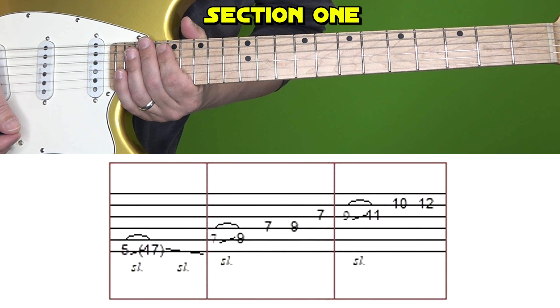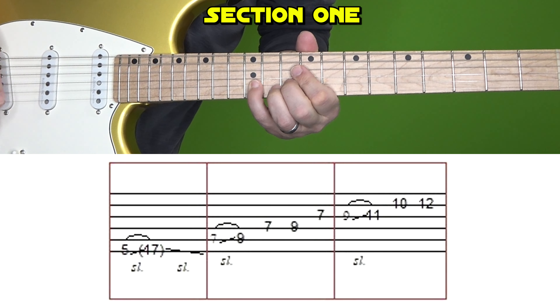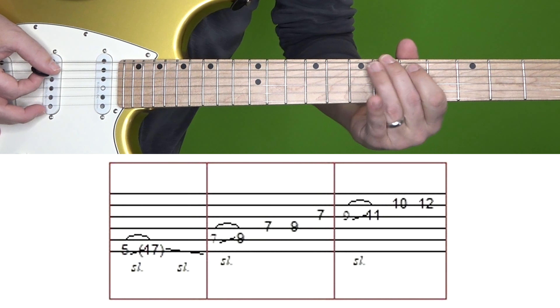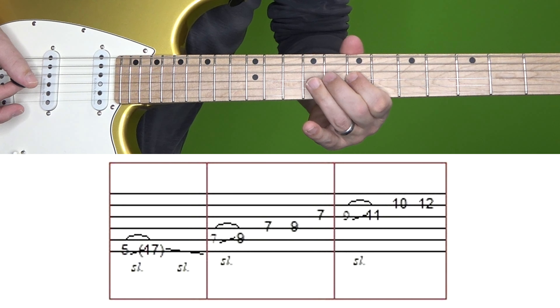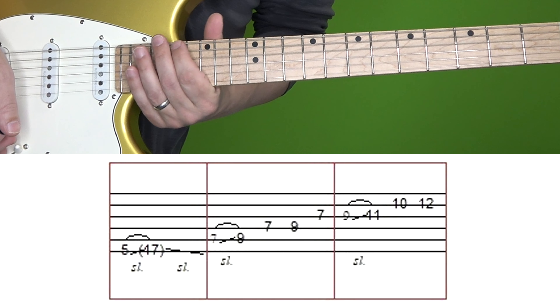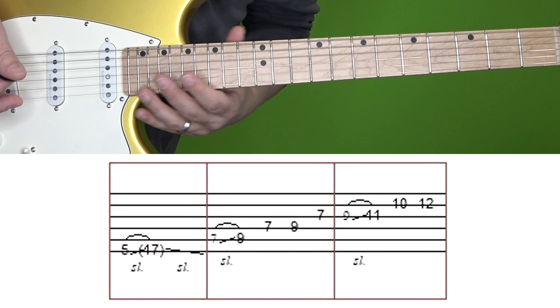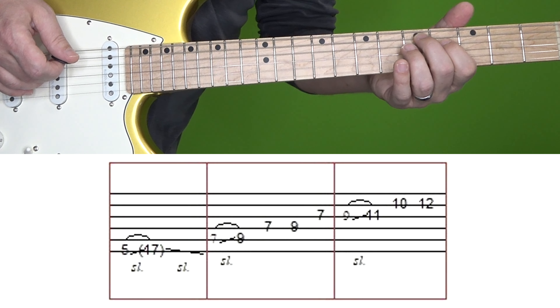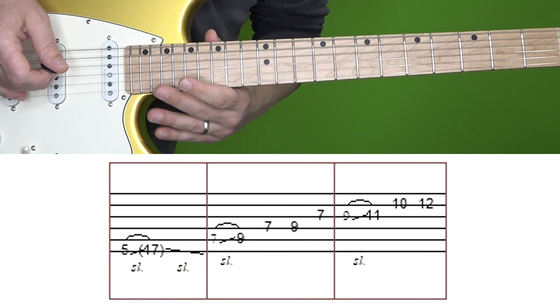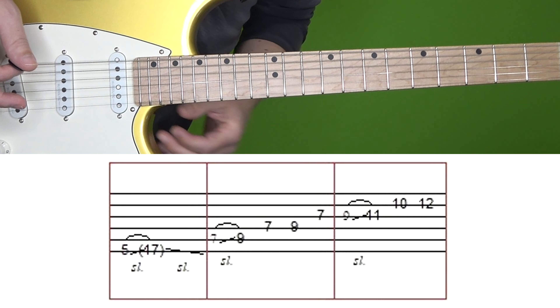Here's section one at normal and then slow speed. We're going to break this one up into three boxes. With the first box, don't get caught up on where you start the slide and where you go up to. Just slide up and down the neck and make sure you've got the feel right.